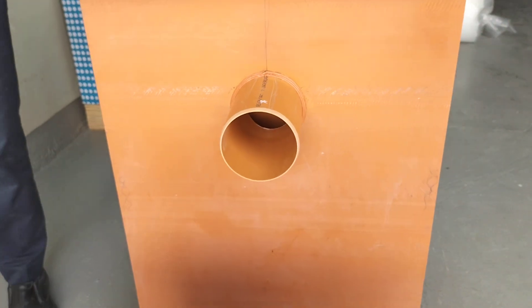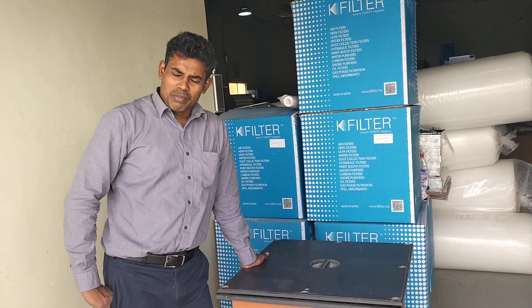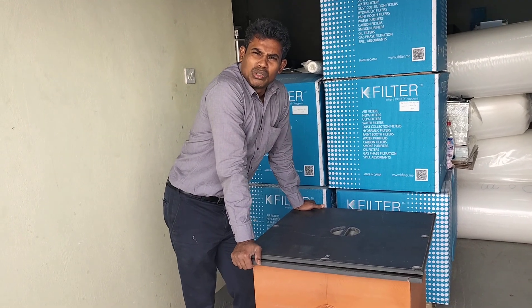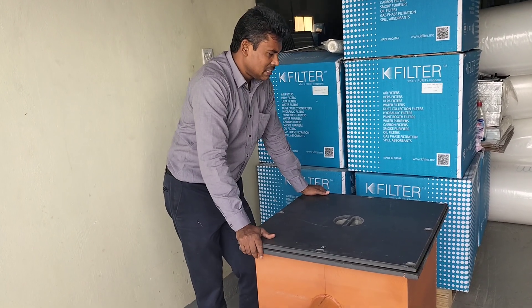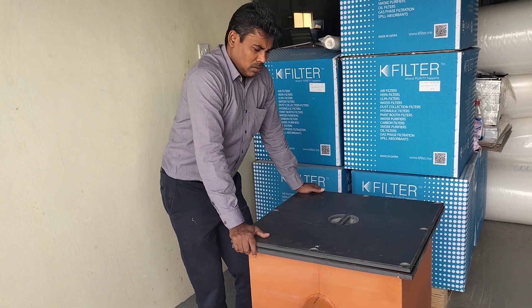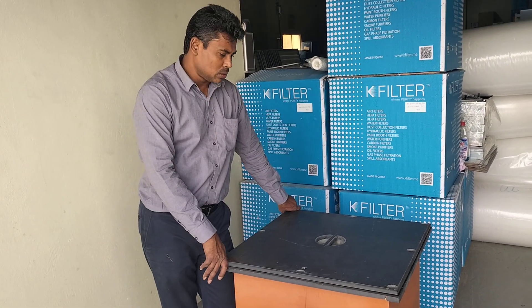We can fabricate this in customized sizes such as 450, 400×400, 500×500, 600×600, and 1800×800×600. The cover size shown here is 600×600. We also have Type A and Type D, and those standard sizes are available.